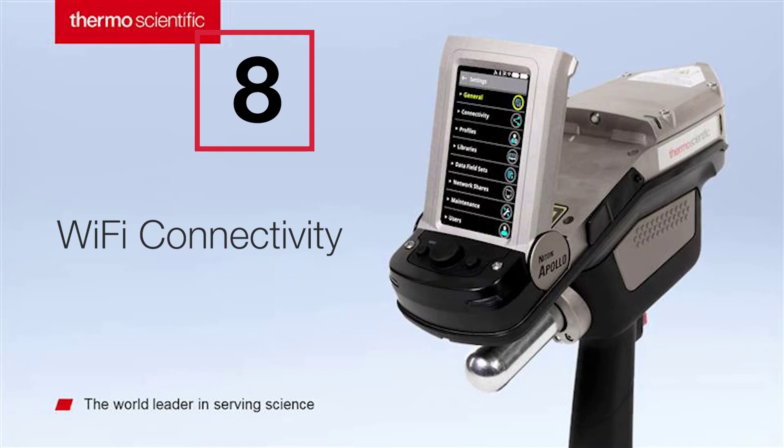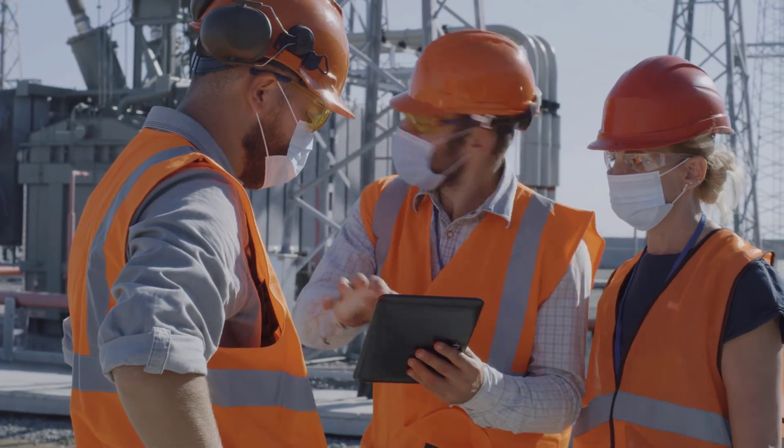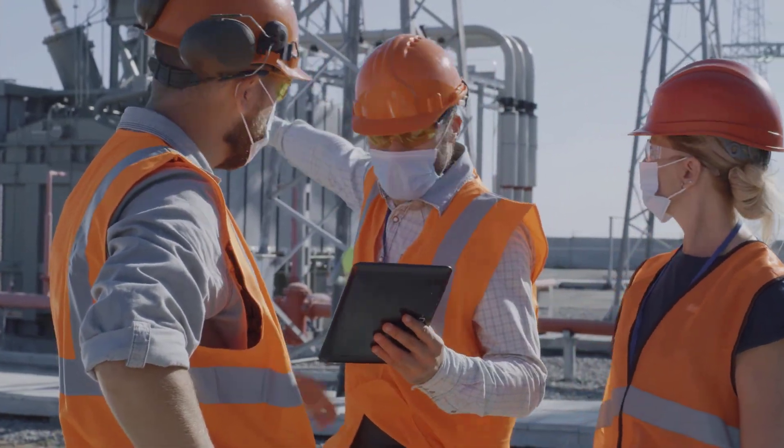The Niton Apollo keeps off-site team members in the loop on measurement data with Wi-Fi connectivity.